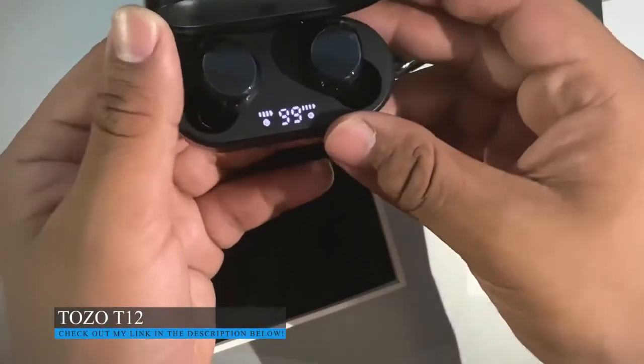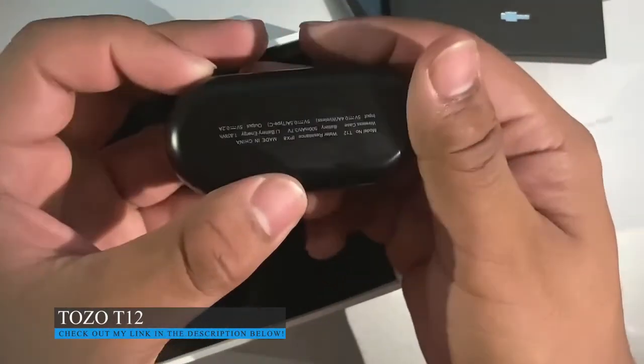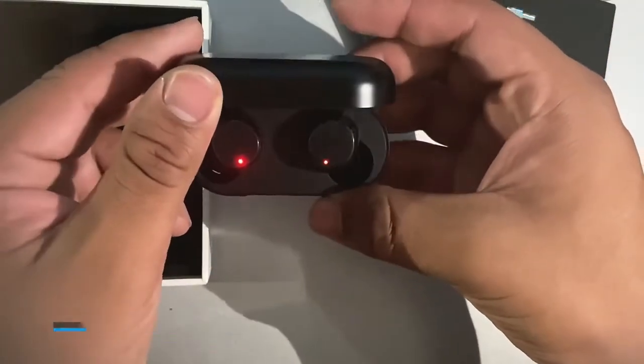Let's remove both of them. There we go — left and right. This is actually wireless, so you can charge it wirelessly. Let's test them out.